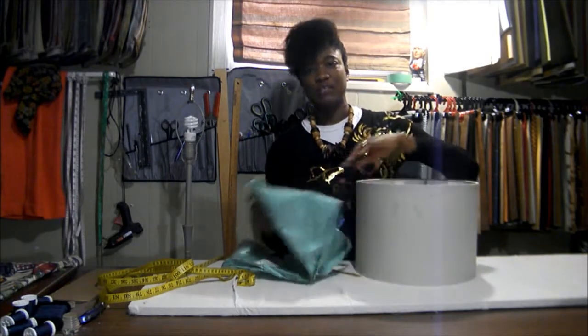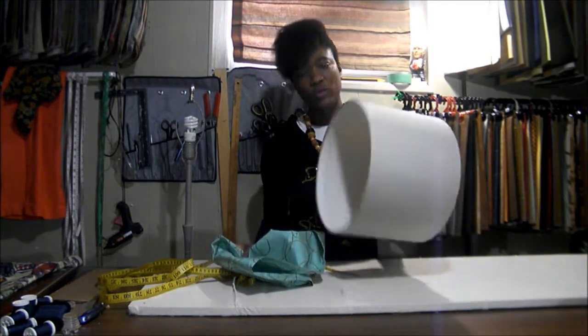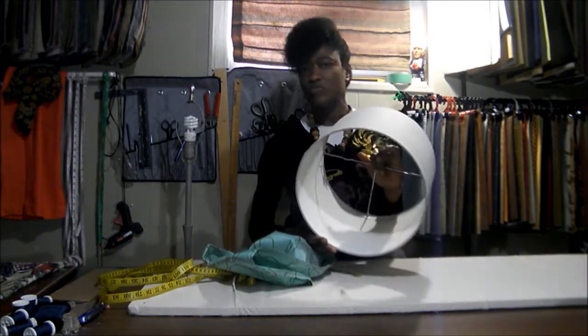Hi, thanks for tuning in. Today I want to show you how to cover a basic drum shade.